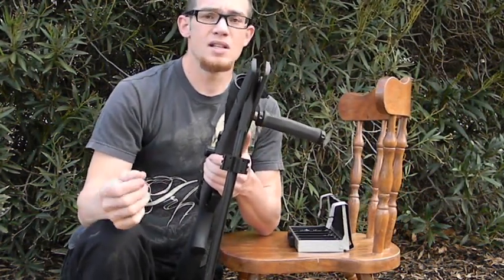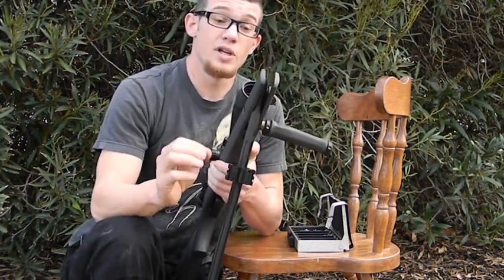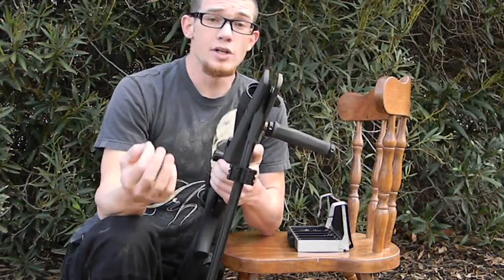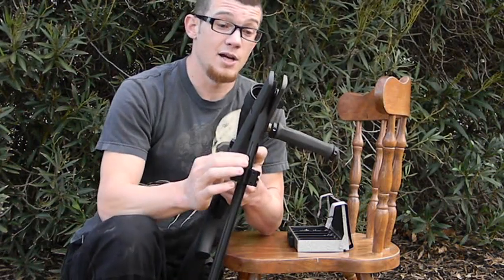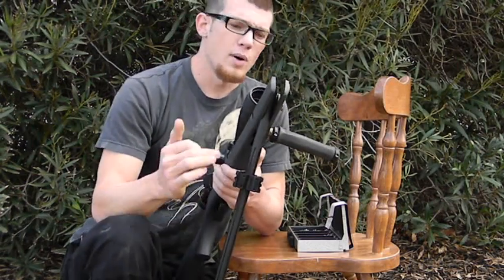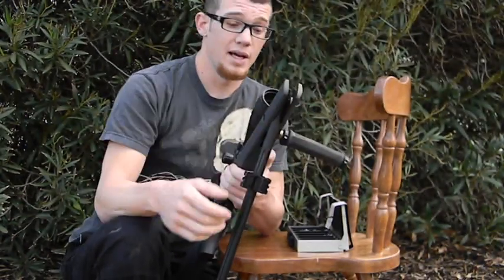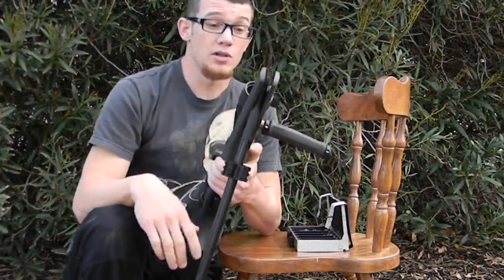It just comes down to maintenance. At longer distances, if you expect to connect, you have to use good equipment and maintain it. Every time I go for shots like this, I clean my barrel. Every time I run about 500 rounds through it, I check things like the tightness on the pivot point and the tightness of the screws holding the stock to the power plant. Everything matters when you don't have a powder-actuated munition and you're going for longer distance shots.